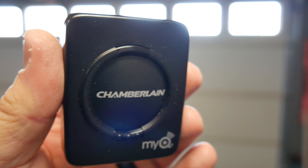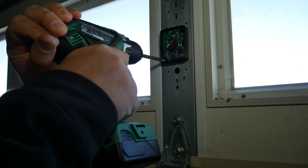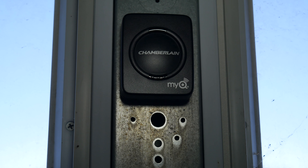Next, we've got to mount this door sensor that's going to tell us if the door is either up or down based on the sensor position. In my case, I screwed it right into the door frame for just a seamless install.